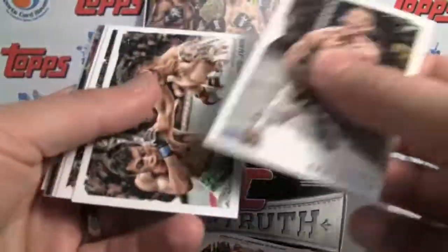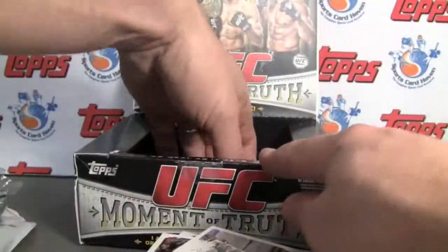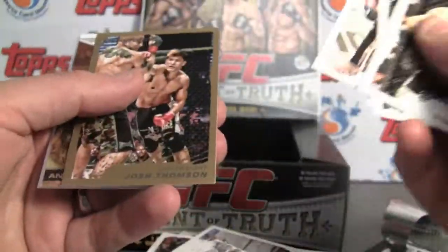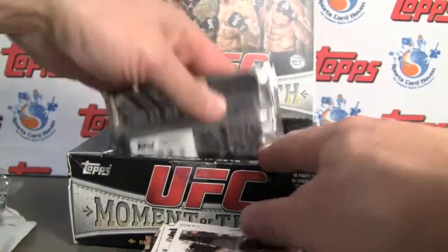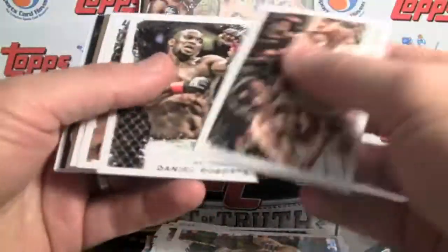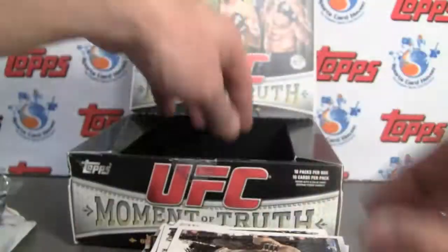I think Topps has done a great job bringing UFC into the mainstream as far as card collecting, making it very attractive for crossover collectors of other sports to jump into UFC. Should be a pretty decent set to put together — Anthony Pettis. The last couple packs — we can hope for another hit, but I'm guessing we've seen our three.